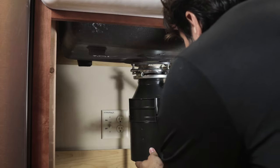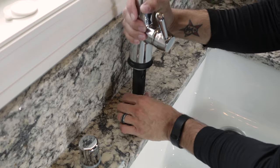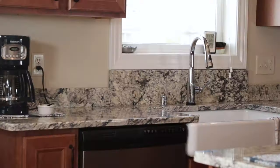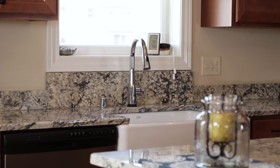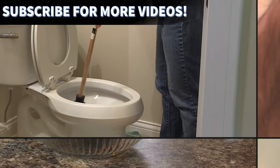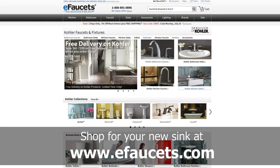Next, reconnect the garbage disposal and drain connections. Install the faucet and reconnect the water connections. Check to make sure water runs and there are no leaks. Once completed, you should enjoy your new Kohler Whitehaven apron sink for years to come. For more quick tips and how-to's, be sure to subscribe to our YouTube channel. To shop for this and more, visit eFaucets.com.